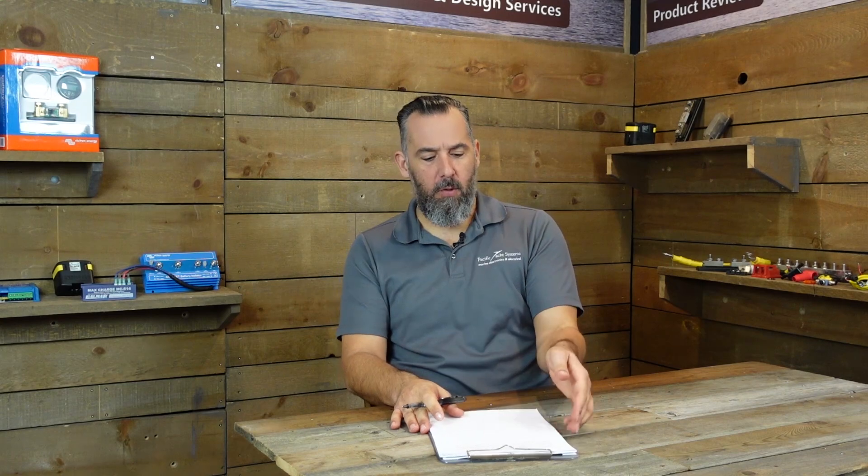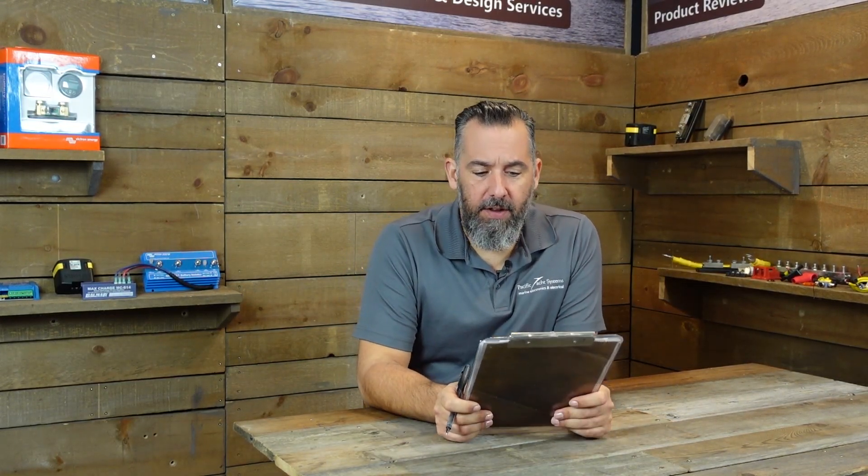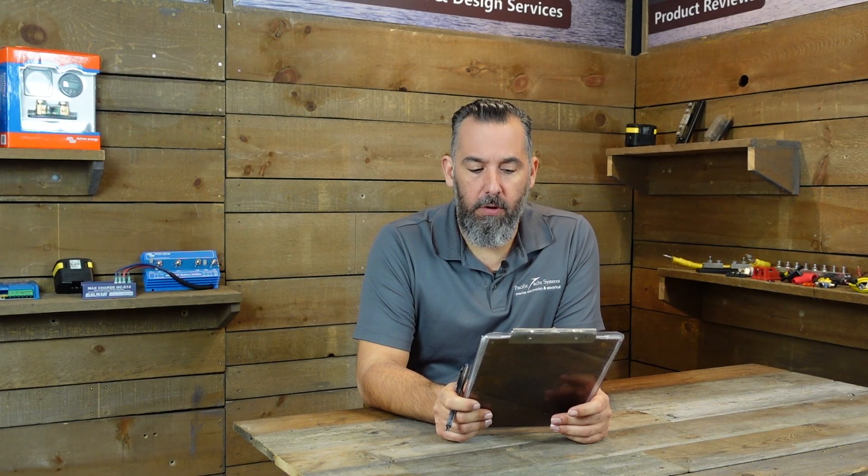Hi Youtubers, Jeff Cote here with Pacific Yacht Systems. We've got a question from Frank. Frank asks: Jeff, I've been watching your videos about fusing the alternator and you recommend always carrying a spare alternator on board. How do you tell when your alternator is blown?